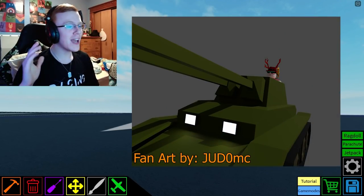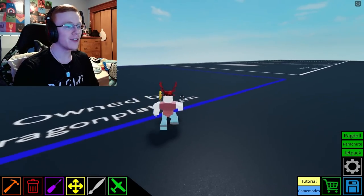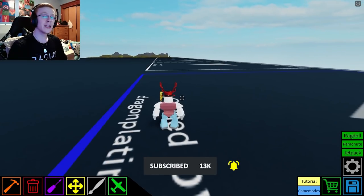Hello everyone, it's DragonPlatinum here, and today we are back again with some more playing crazy for this very, very lovely playing crazy week. Now today, we're going to be trying something — quite a few things that are totally new to me.